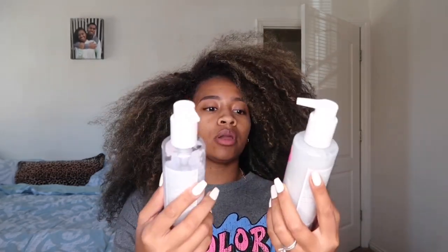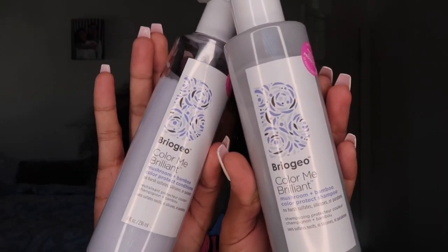I'm gonna start by wetting my scalp and I'm gonna use the Color Me Brilliant by Briogeo — it's like a color protectant shampoo and conditioner. I like it because it has no harsh sulfates, silicones, or parabens. The rest of my styling products that I'll be using are also free of silicones, parabens, and sulfates. I'm trying to be more careful with what I use on my hair, especially now that I have highlights.